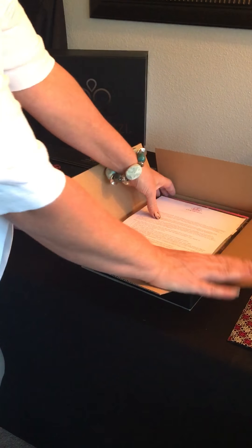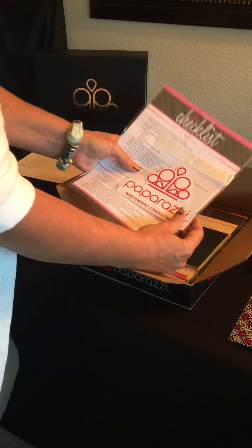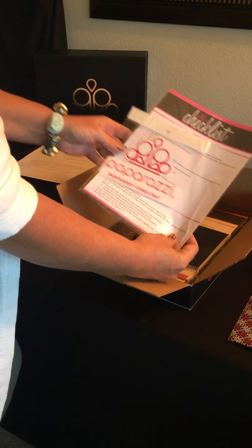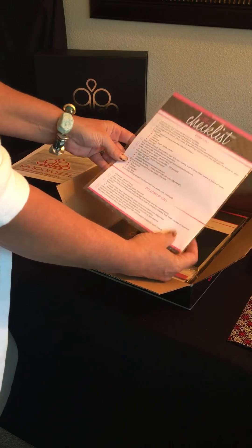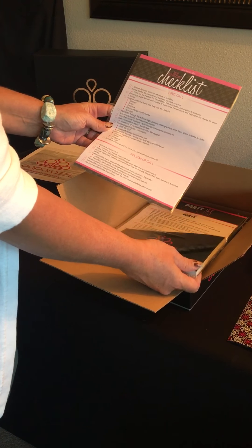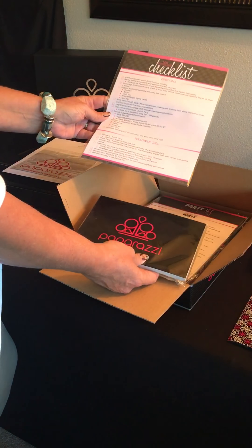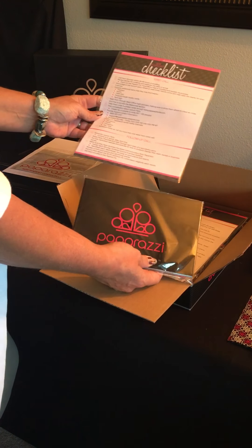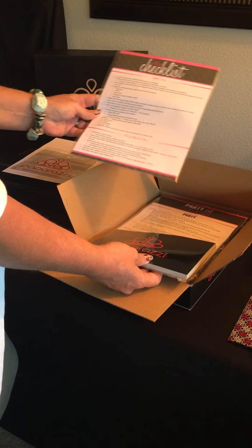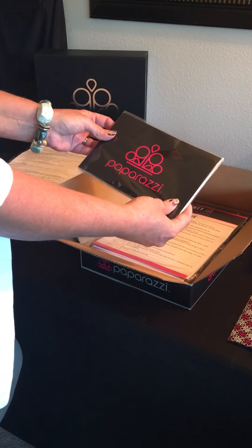We have our welcome letter — welcome to Paparazzi! That's a window decal for your car or truck. Here's the checklist that'll help you with what displays, aprons, things to remember to take to a home party or a vending event, and how to follow up with your customers. And the Paparazzi receipt book.